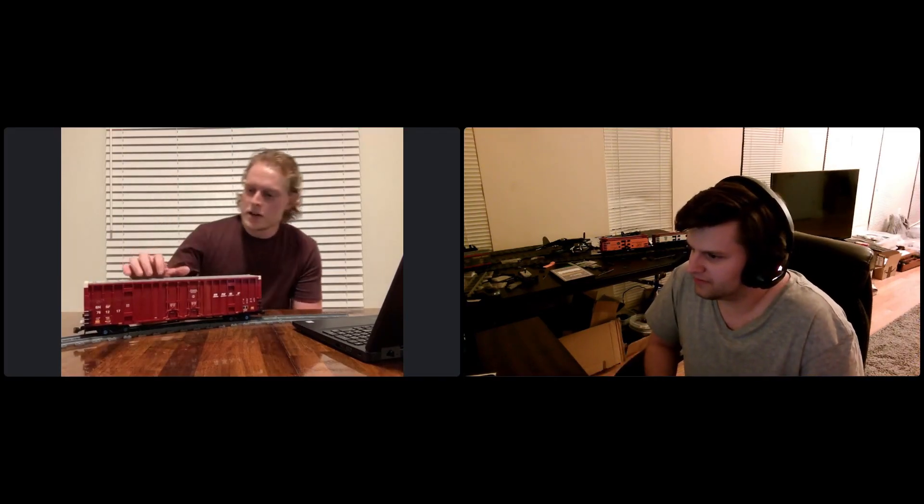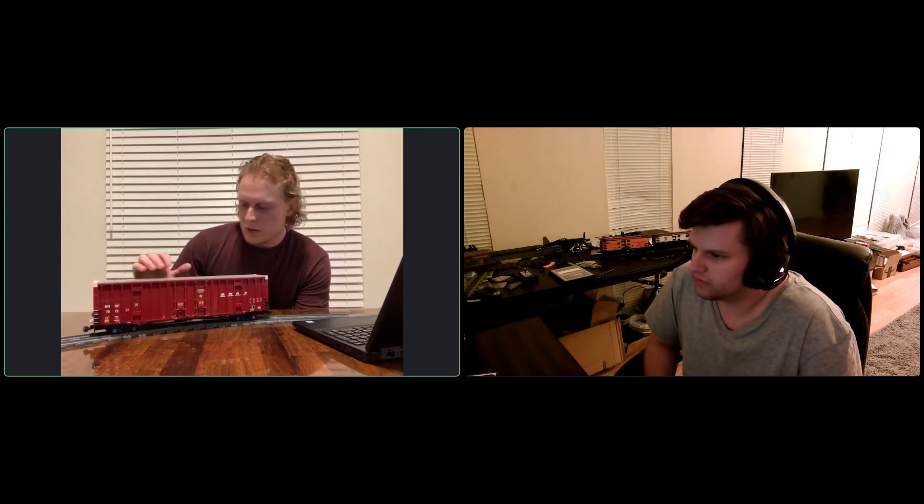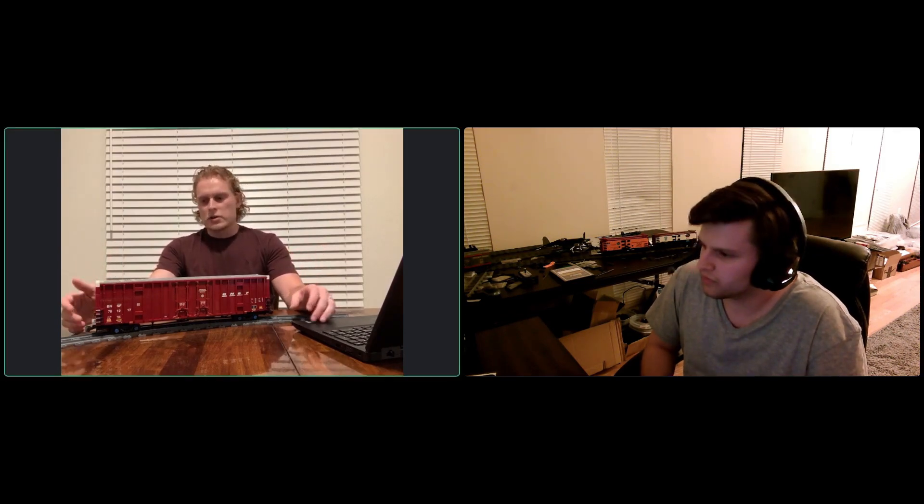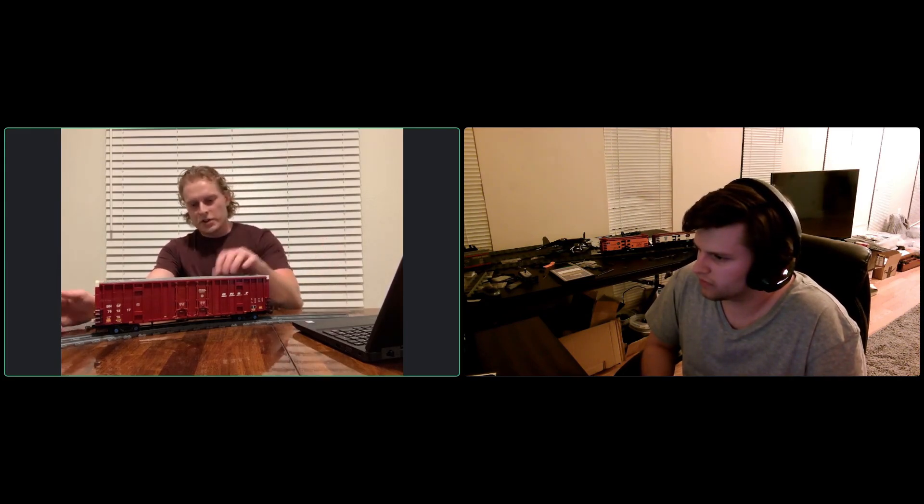We're happy to have you, and we're glad you chose this awesome boxcar to start with. I've seen one in person and it is a massive car. I've done so many diesel locomotives and I really needed to expand my freight collection, so I started looking at boxcars online. I wanted something taller — a high-cube boxcar, maybe a little longer. I was really intrigued by the ribbing alongside this boxcar, and that's ultimately what got me hooked and led me to model it.